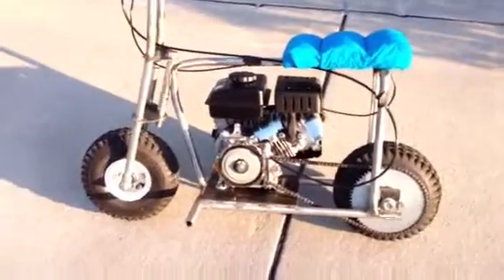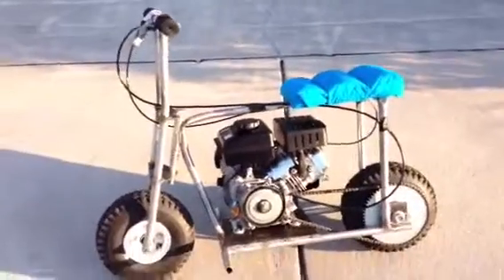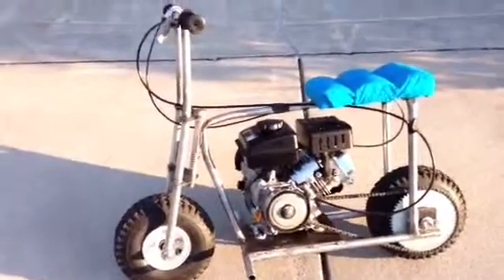All right, here we go. This thing's finished up. I just have to paint it. It took me a couple weekends to build it.